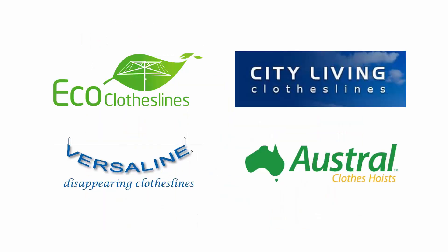The Eco Clotheslines brand is the one that we do recommend for new Dune coloured clotheslines. You can get Dune in the City Living, Versaline, or Austral colours as well, and these generally take around four to six weeks to make up, and often there are additional charges for those three brands. With Eco Clotheslines there are no additional charges, and those clotheslines generally get out in about a week.